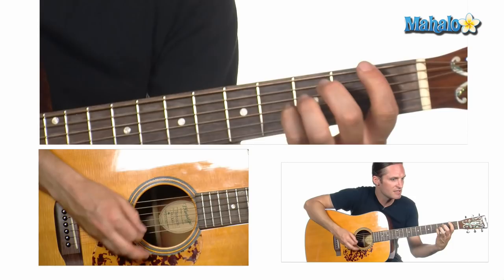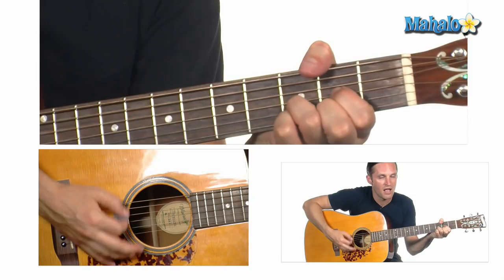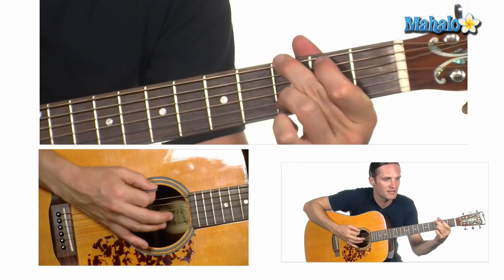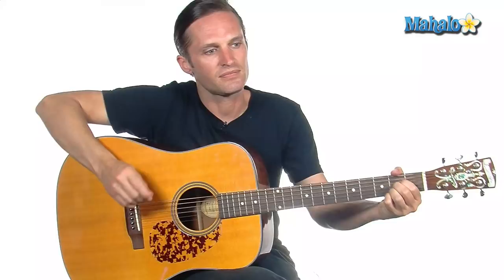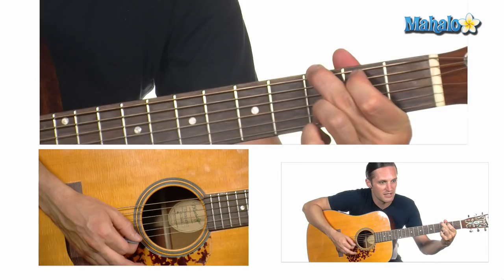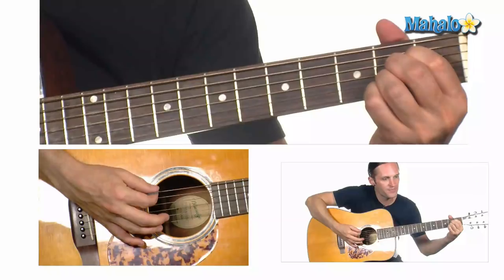It's a little bit funny, this feeling inside. I'm not one of those who can easily hide. I don't have much money, but boy if I did, I'd buy a big house where we both could live. In the last line of the verse there's an E minor — it's D, E minor, G, A. That's the verse, and the verses are all the same. You're always going to do the B minor leading to the A to the A flat every time that cycles around.